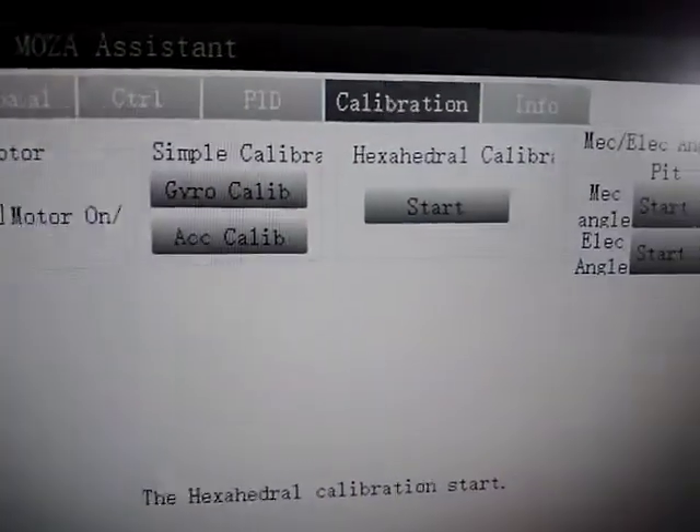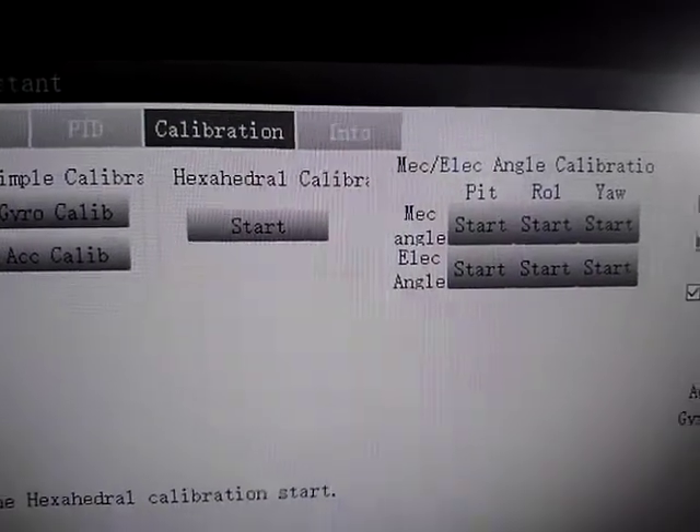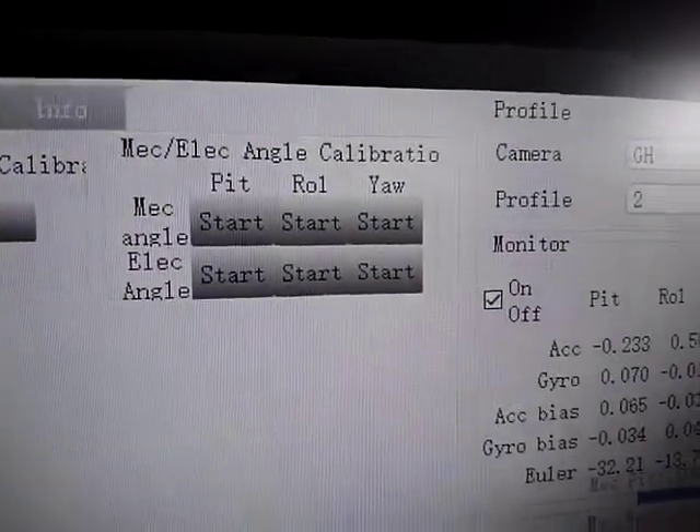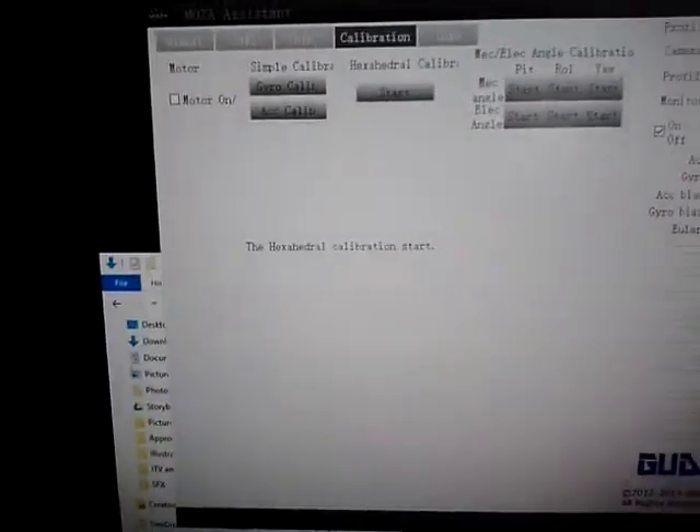I've done factory resets. I've done the calibration — the gyro and accelerometer calibration, hexahedral calibration. I have to look that up and see what that does. And I've done this as well, not that I know what it does. It says please make your gimbal look like the photo, but there's no photo there.